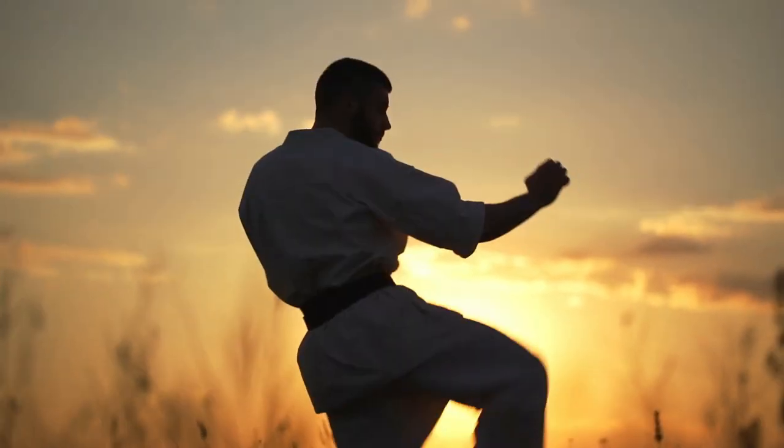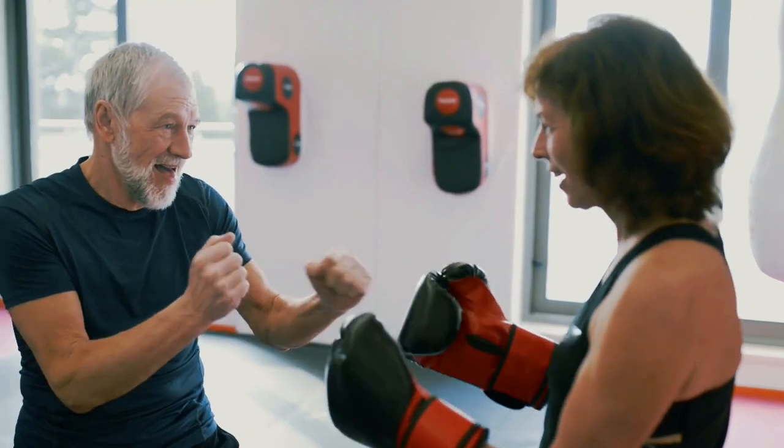My first instructor would tell us when we were becoming junior black belts that you truly didn't know a technique until you could call somebody up on the phone, explain it to them in detail, at least to the point where they could perform it or close to it. Basically, you better have a darn good understanding of the material before you attempt to teach it to someone else, especially in the perspective of self-defense.